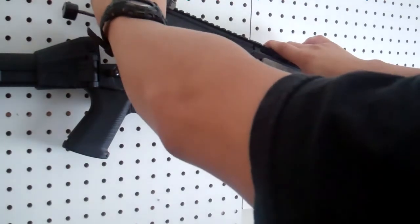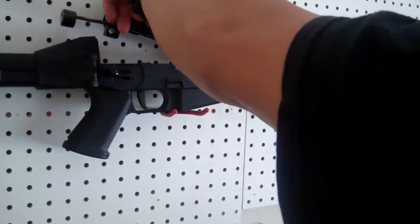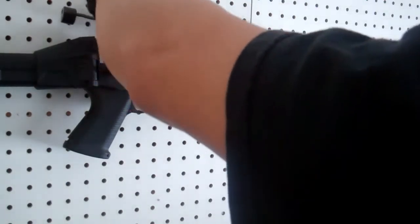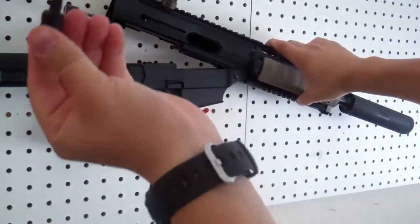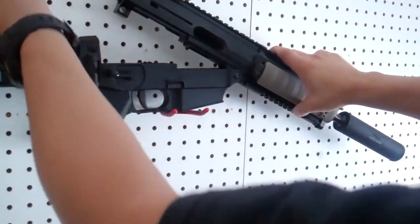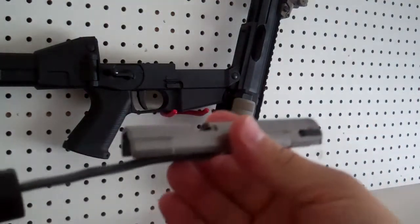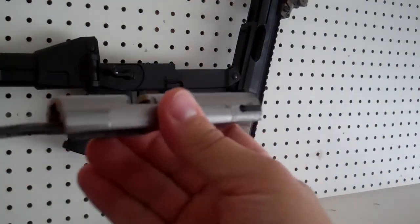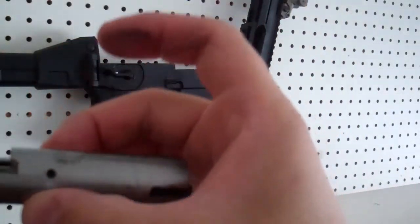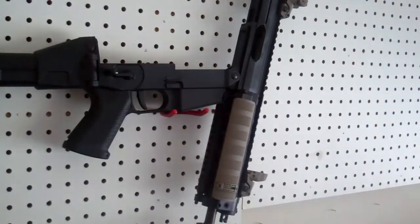On the SIG, all you're going to do is pull back on your charging handle until it stops. Once it stops, pull that charging handle right out. There's your charging handle. And then your action slides right out. I haven't cleaned it since the last time I shot it, but there's your action. That's it. I like the fact that it's stainless steel — very nice. It's a little dirty because I haven't cleaned it, but that's all it is — just the action.